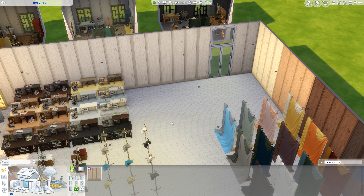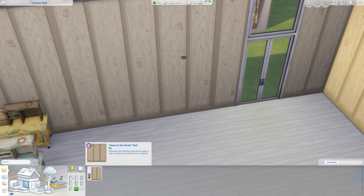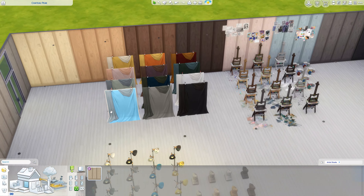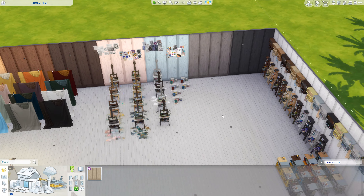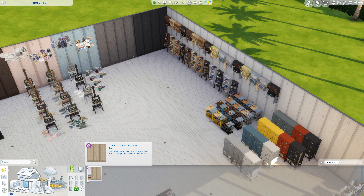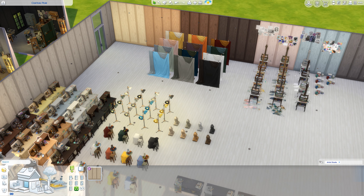To start with, this kit has 24 items. 23 are buy items and one is build — the build item being this miscellaneous wall covering called 'Down to the Studs' wall, which is very inexpensive. There are 10 different colors of it, and you can see the variations along the wall, with the final color shown on this wall here.